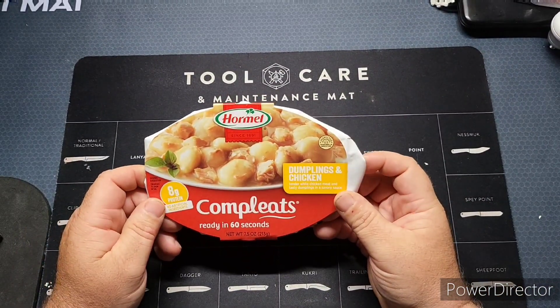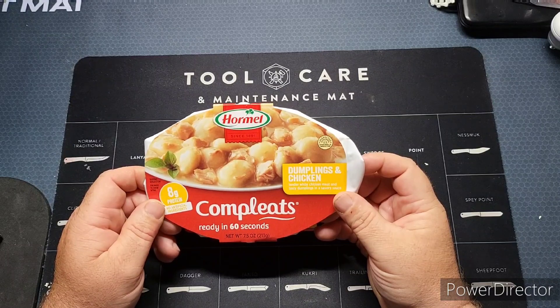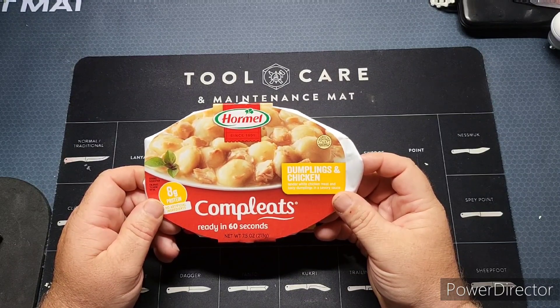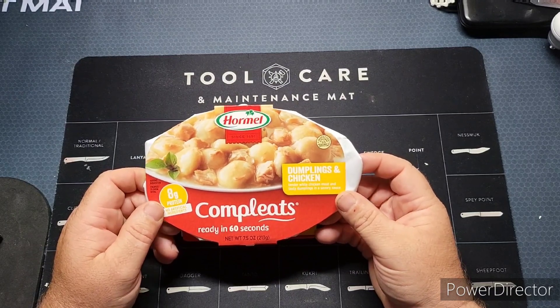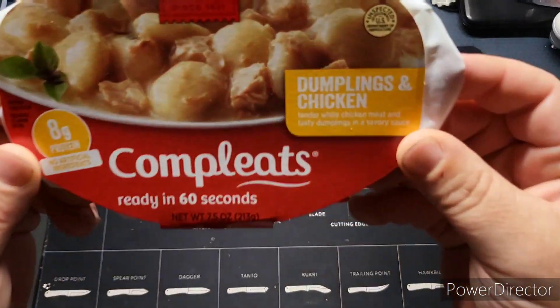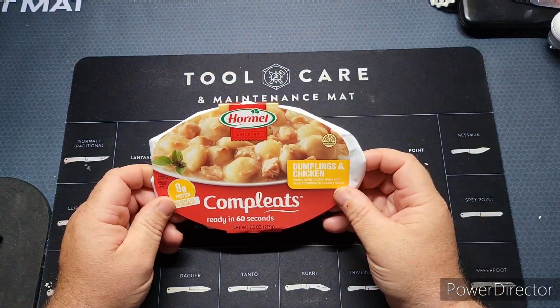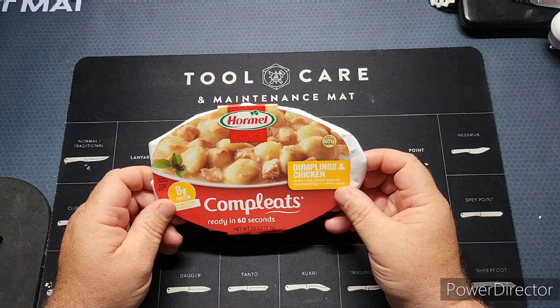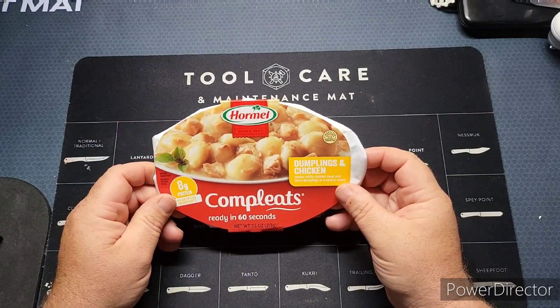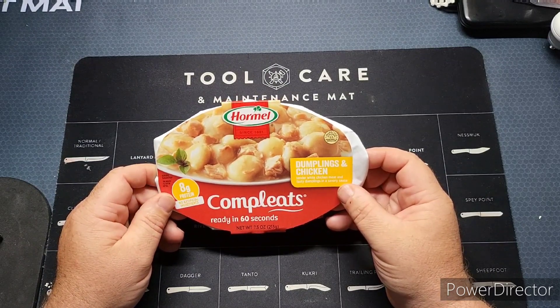Hi guys, welcome back to the channel. Today we're going to be looking at a very inexpensive way to store some food or just have something for on the go without refrigeration. These are the Hormel Complete Chicken and Dumplings. Before we get into this one, make sure you subscribe to the channel and hit that notification bell so you can be updated when I'm posting videos, which is almost daily.